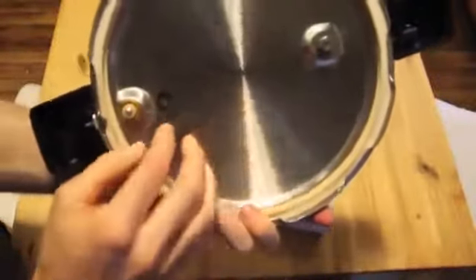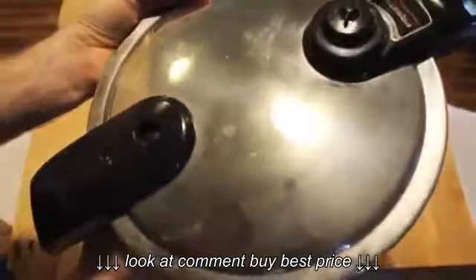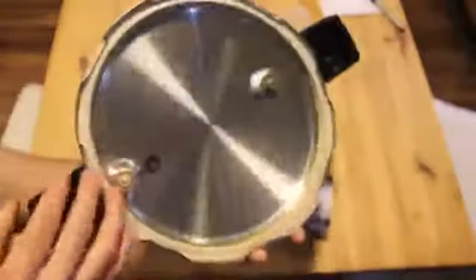That's it. Oh my gosh, that was so easy. I've got the new button in there and I think we're good to go on the Presto pressure cooker.